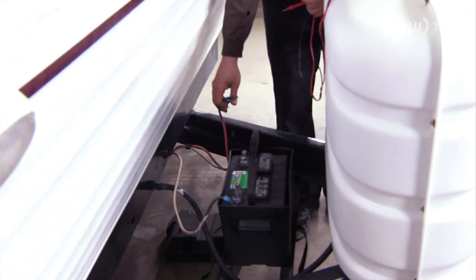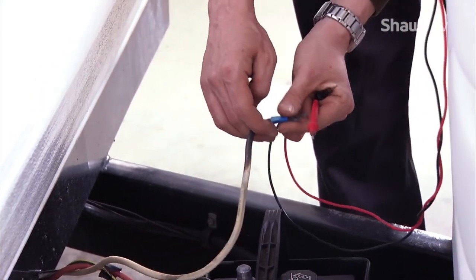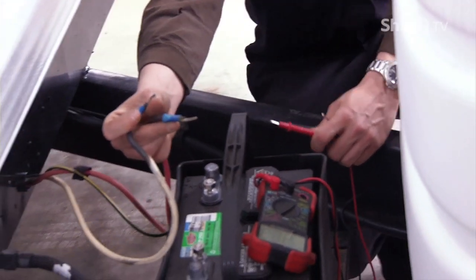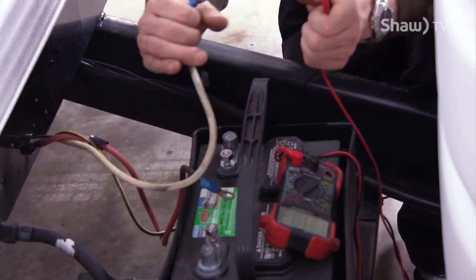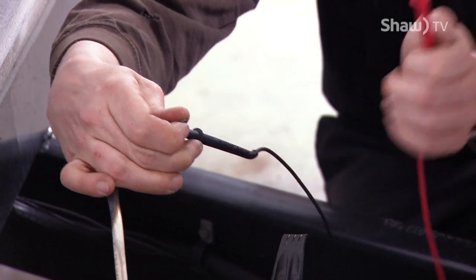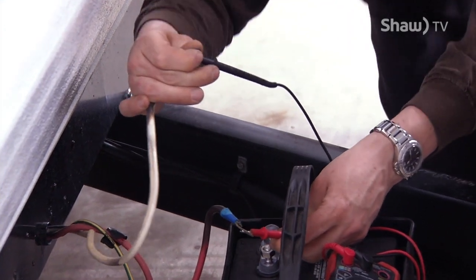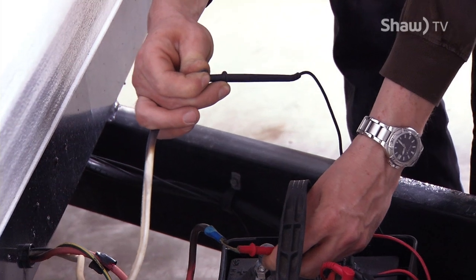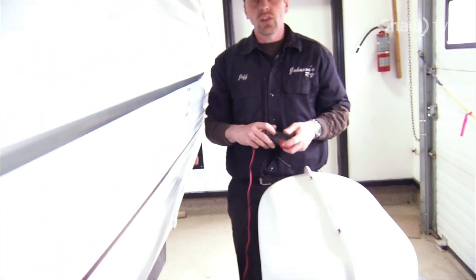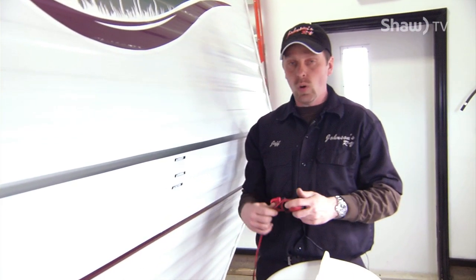To test the charging system — the 12 volt converter charging system — on an RV trailer, 99% of the time white is always ground, and black or red is positive. So I take my black lead which is my ground, and my red lead which is my positive, and I get a reading of 13.45 out of the charging system, which is where it's supposed to be. You want over 13 volts coming out of the charging system when you're plugged into the 110 outlet in the wall for the trailer.